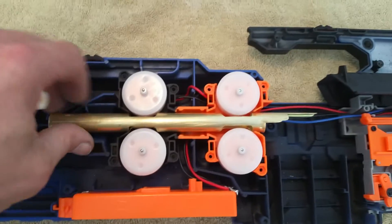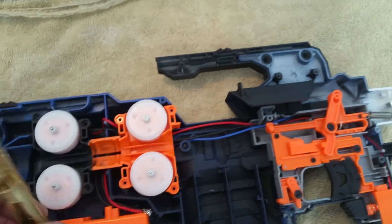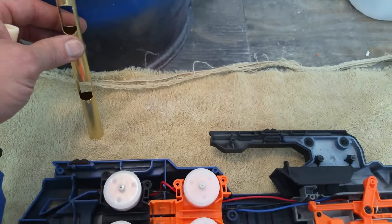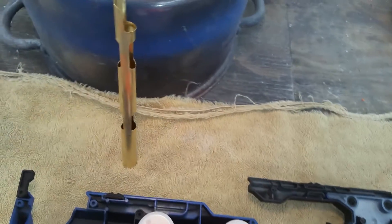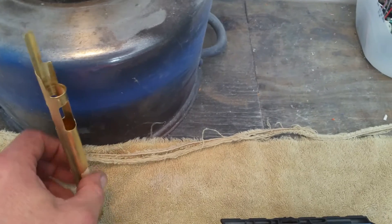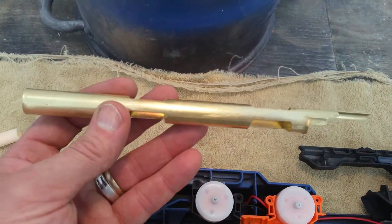The last thing you want to do when you're building this is make sure that the dart flows cleanly through. What I do a lot of times to test this is take the dart — I'm going to have a little trouble doing this one-handed — and you want it to be able to just slide all the way down through. That one got all the way down to the bottom, but you want it to fall all the way out so you get a nice even thread through there.